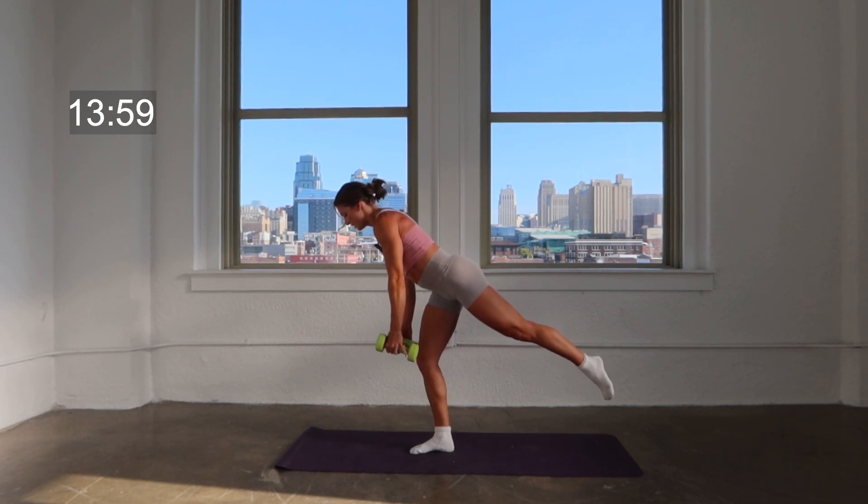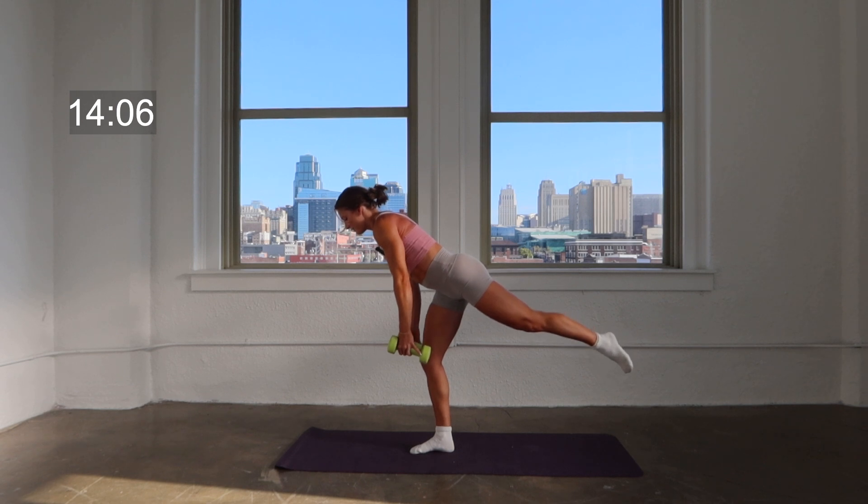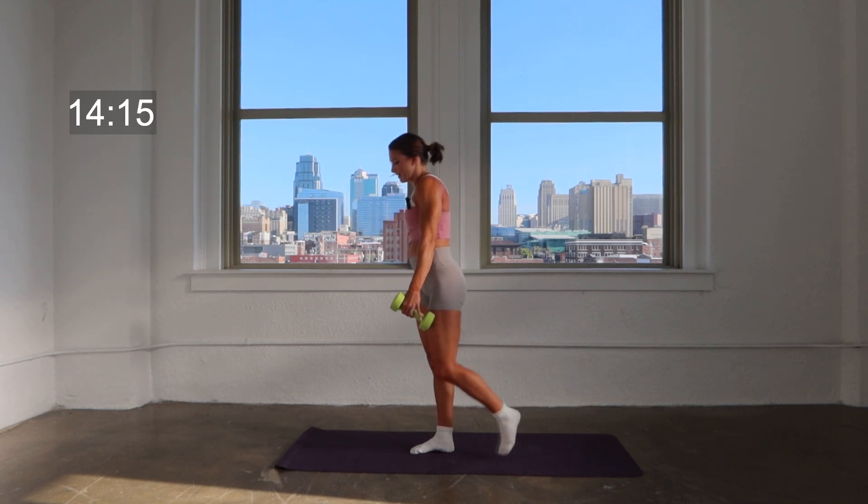Lift that leg to finish — four, eight, seven, six, five, hang on to it, here's four, three, two, two more lifts, two, one. Release, great job. Lose those weights, roll that foot, shake it out.